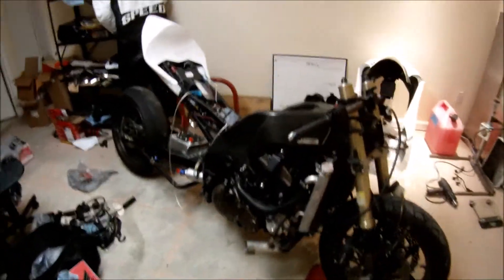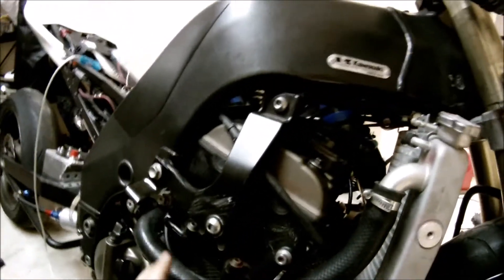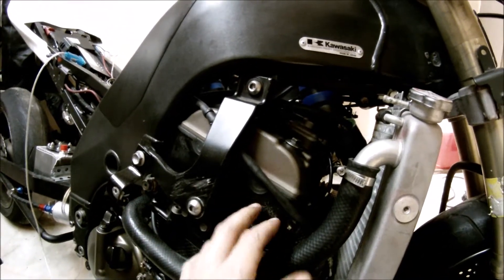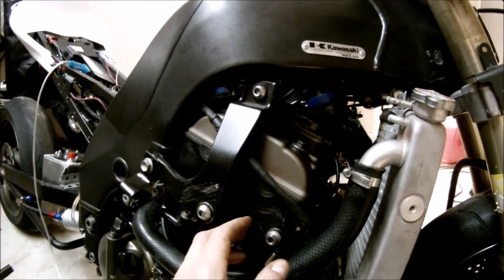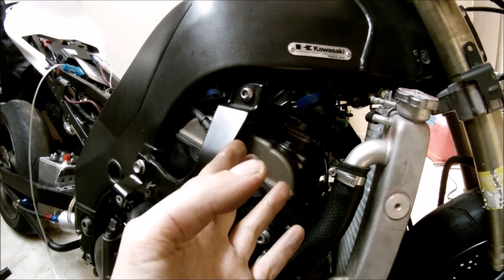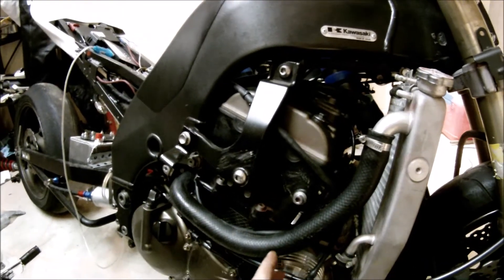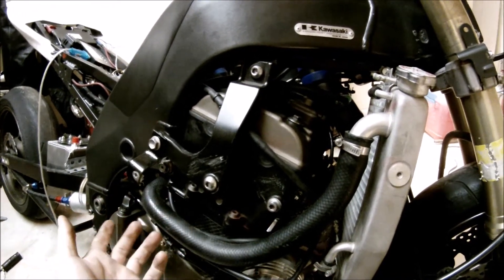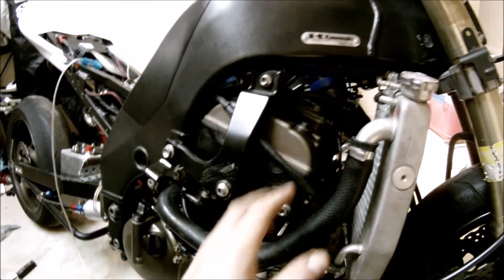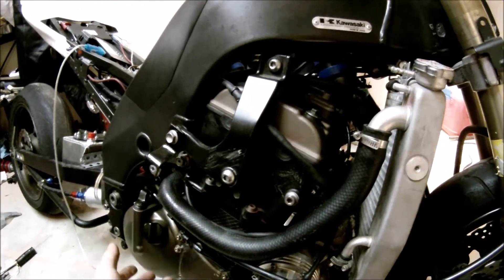What that means is, as you can see on my bike, if I decide to change my cylinder head, I can actually remove the cylinder head from the engine block without removing the engine out of the bike. For some people that's pretty important — it's a lot less work.